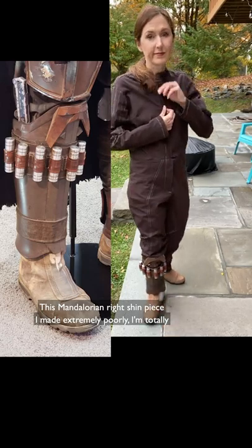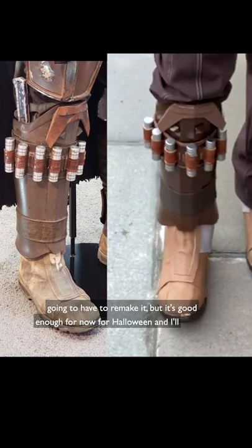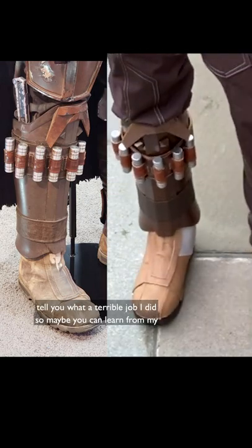This Mandalorian right shin piece I made extremely poorly. I'm totally gonna have to remake it, but it's good enough for now for Halloween. I'll show you what a terrible job I did, so maybe you can learn from my failures.